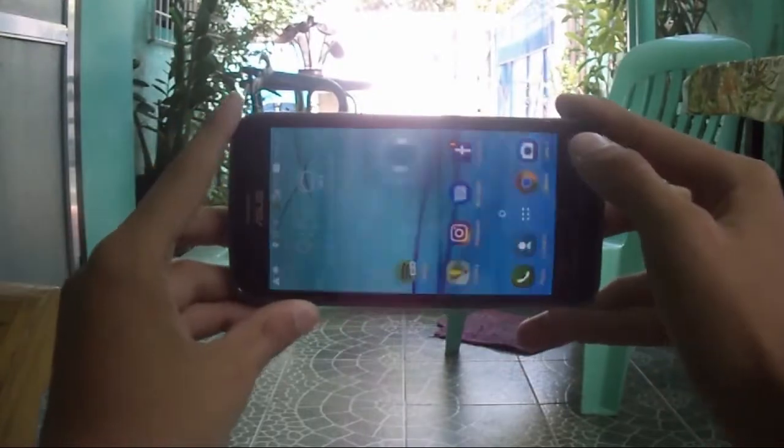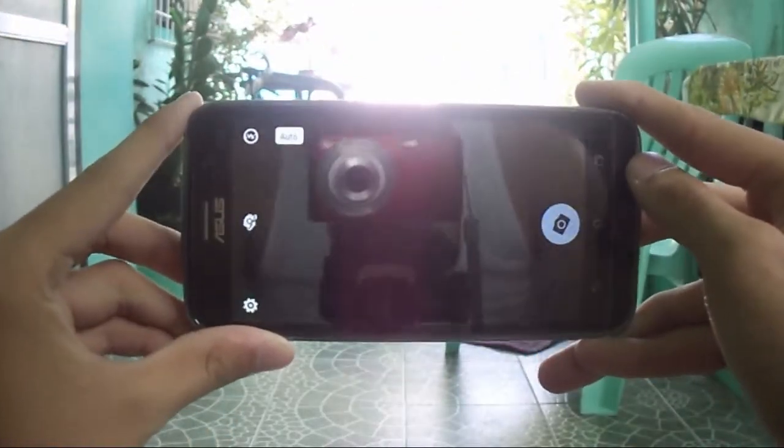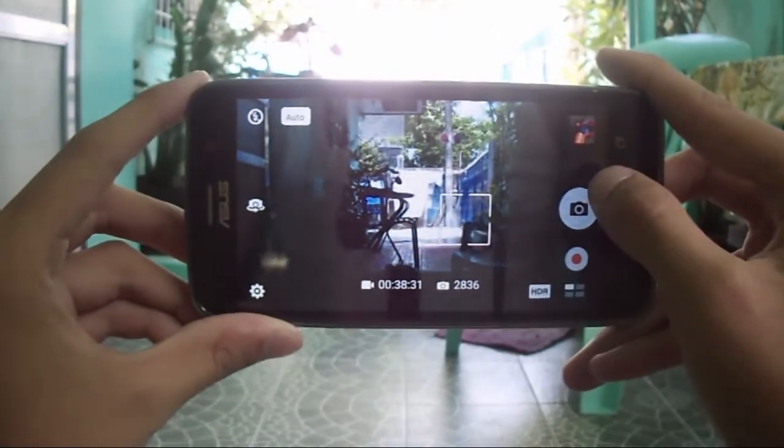Speaking of the camera, an 8MP camera occupies the back with an f/2.0 aperture and flash, while the front has a 2MP camera.